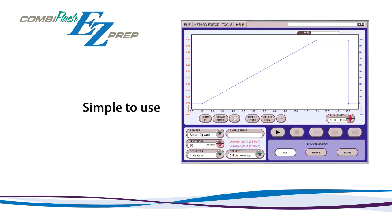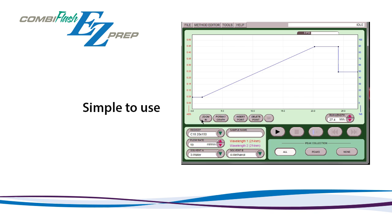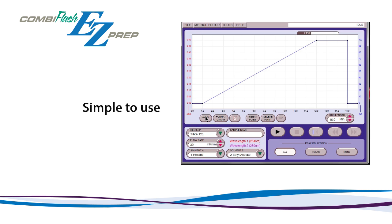During daily operation, the system can easily switch from flash to high-pressure preparative mode in just two clicks. By clicking on the Prep HPLC column selection in the ReadySep drop-down menu, the system will automatically switch to high-pressure mode, indicated by the green background showing on the screen.